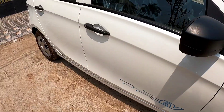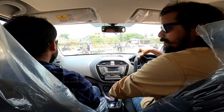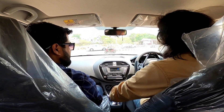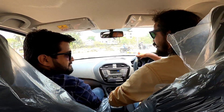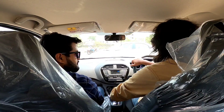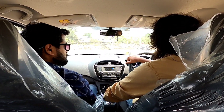Now let's take this test drive and see how the experience is. With me, Trinath is the team lead — you may have seen him in the Nexon EV test drive. He will tell me the pricing details and other details.